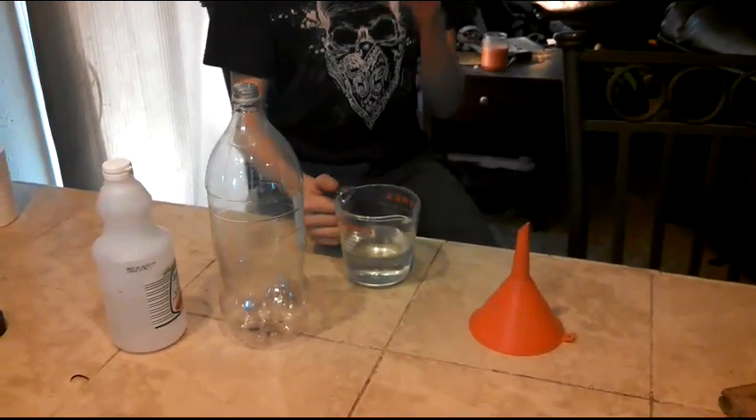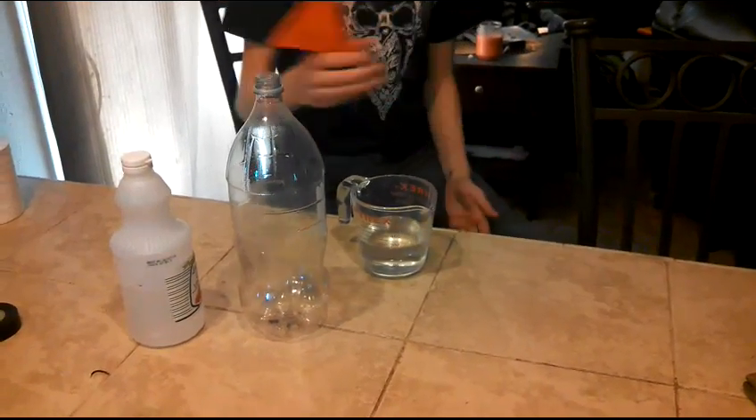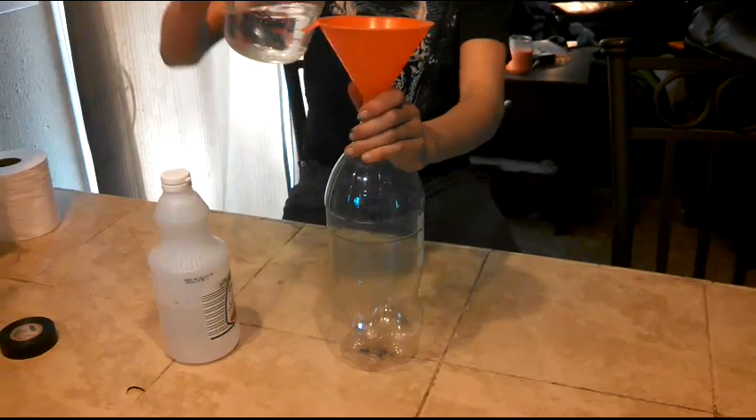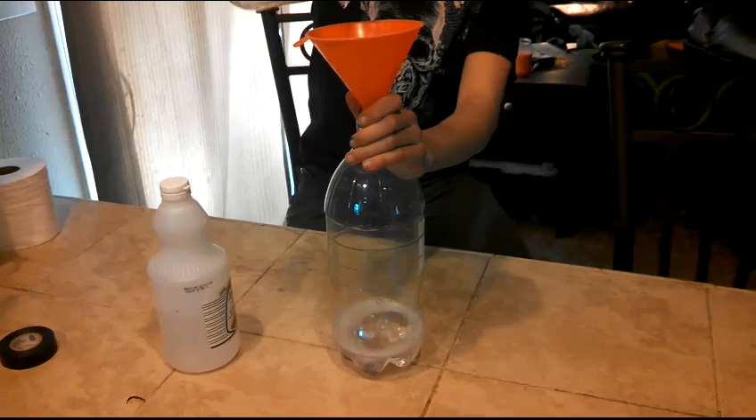Now we're going to be adding the vinegar into the two-liter bottle. I don't want to make a mess, so I'm going to be using a funnel, putting it inside. There you go, just gotta pour it in. There you go, you got your solution.